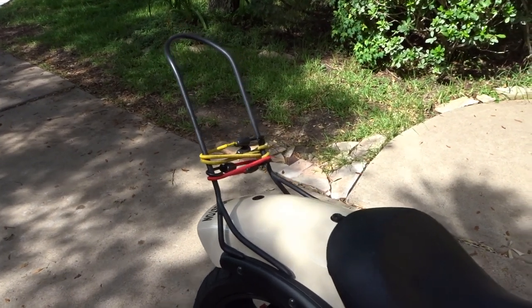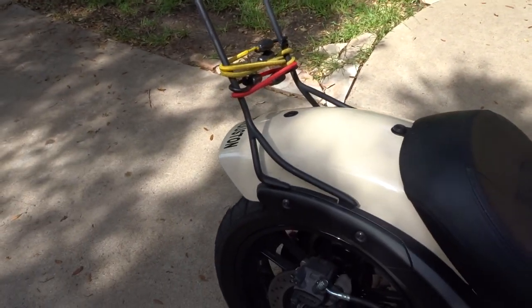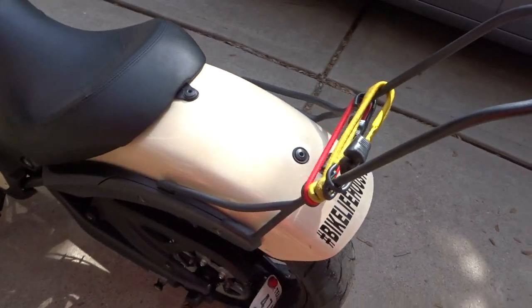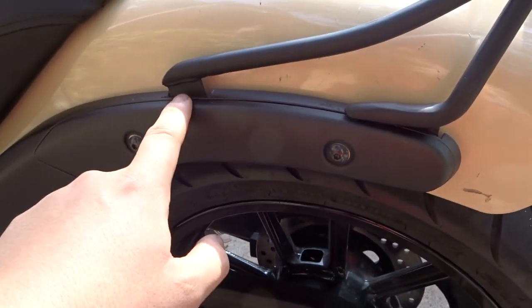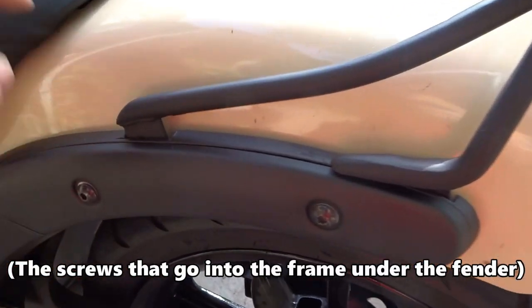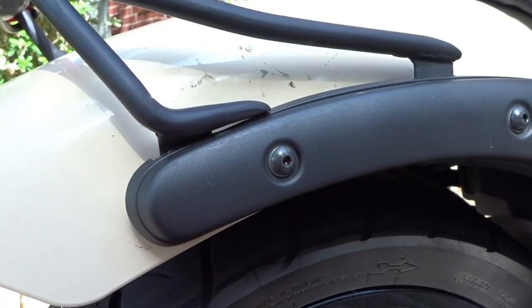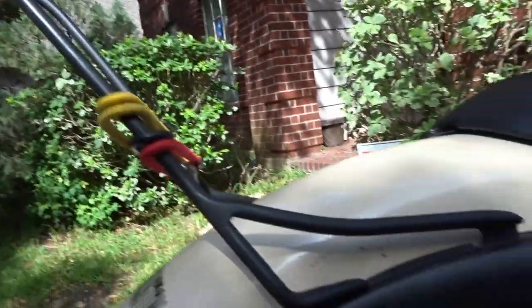Cutting through the chase — it is a custom-made sissy bar for the Vulcan S. Had it painted satin black. It mounts to the stock mounting screws. He did have to cut in a little bit on the plastic to make it work, to make it as flush and minimal as possible, which I expected going into this. He kept it as minimal and as non-invasive as possible, and it's solid — like, I could probably pick this bike up with this thing.